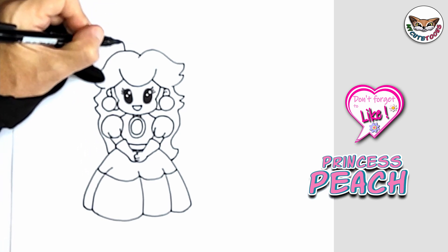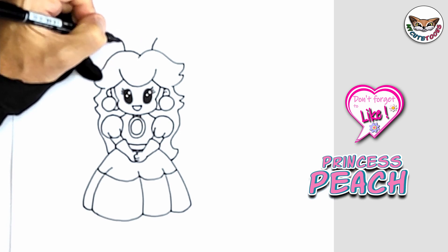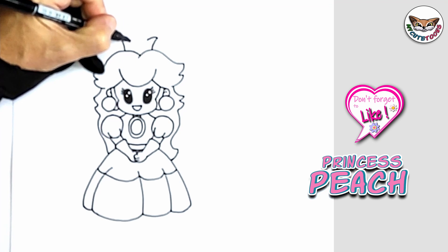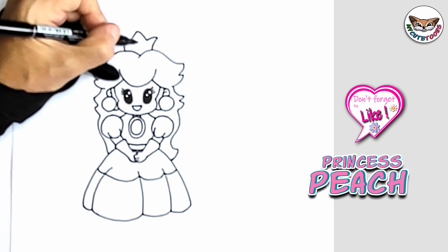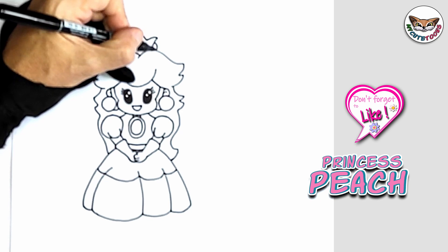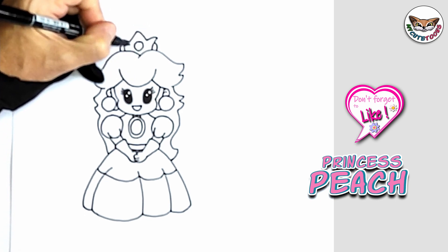And then on top, we're going to draw a crown, and then we're done. You're going to draw the sides of the crown, and then on the sides you're just going to bring it in. Then we'll do the middle part standing up. I'm going to draw a jewel, and then we're going to connect it.